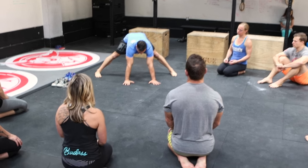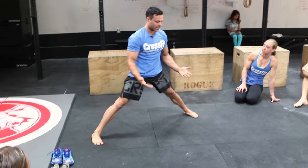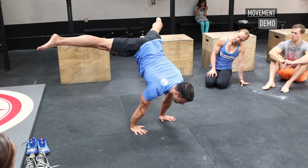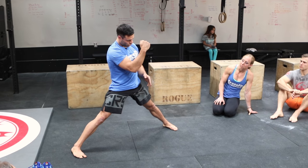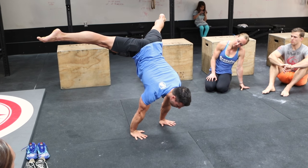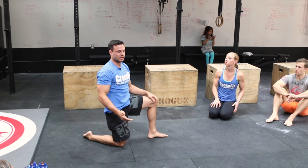A lot of people who are learning presses to handstand have a tendency to lean their shoulders in front of their hands, creating almost like a planche press to handstand, which is incredibly difficult — much more difficult than it needs to be. We're trying to create efficiency here by turning over and creating that compression. Pressing up with shoulders in front of hands is unnecessarily challenging.